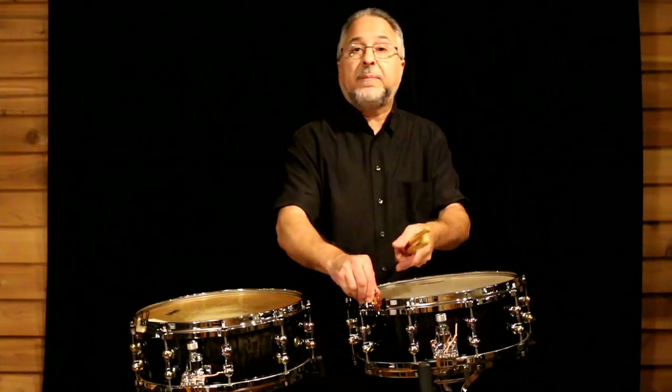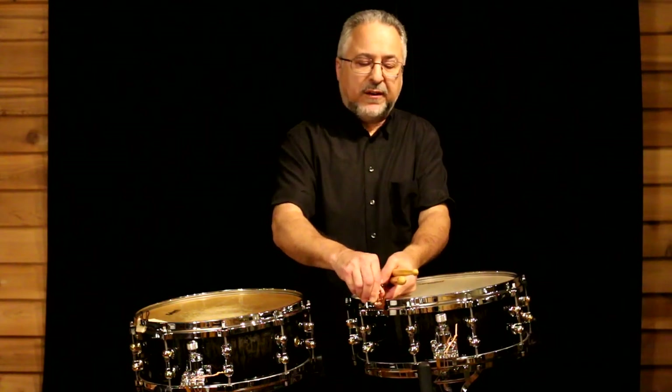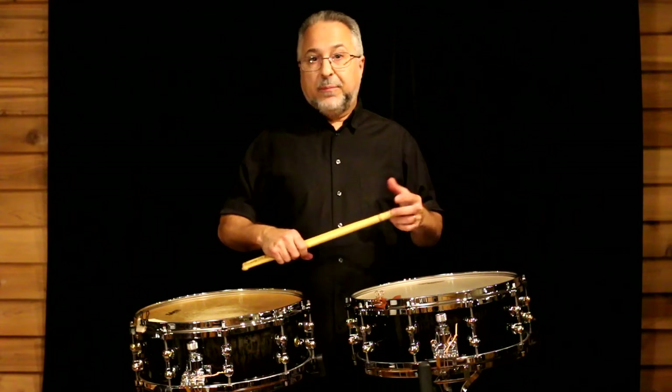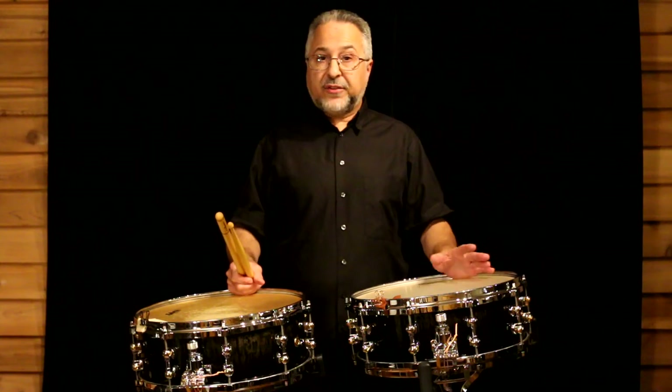That's why calf heads are so great for timpani heads – they're pure sounding, very warm, if you want to use that term. The guy I studied timpani with, Fred Hinger, always when he was playing with the Met, had calf on several of his drums. And I got to take lessons at his house and played on those. That, and seeing Mel Lewis play, convinced me to use calf basically for the rest of my life whenever I could.